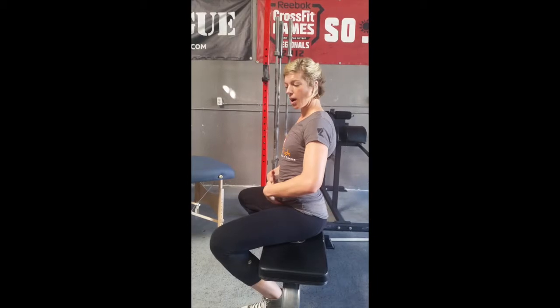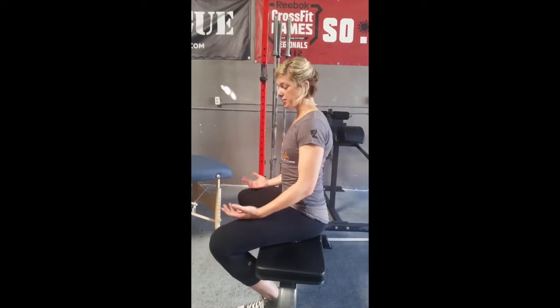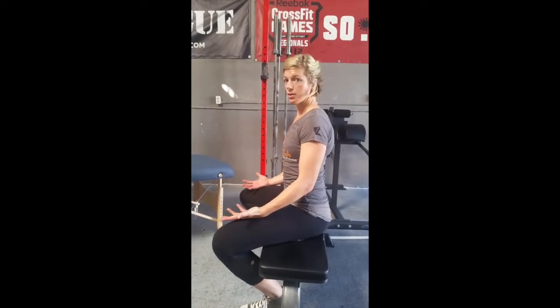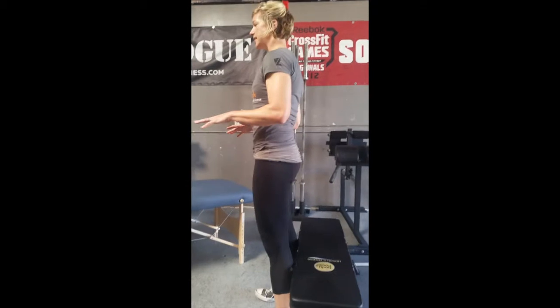If you don't really know where you are, go ahead and roll your pelvis back and forward, then find that middle area. Put your hands on your lap and see if that feels comfortable, driving those shoulder blades down and back. This is technically where I would want to sit. When I go to stand up, my spine stays in the same position.